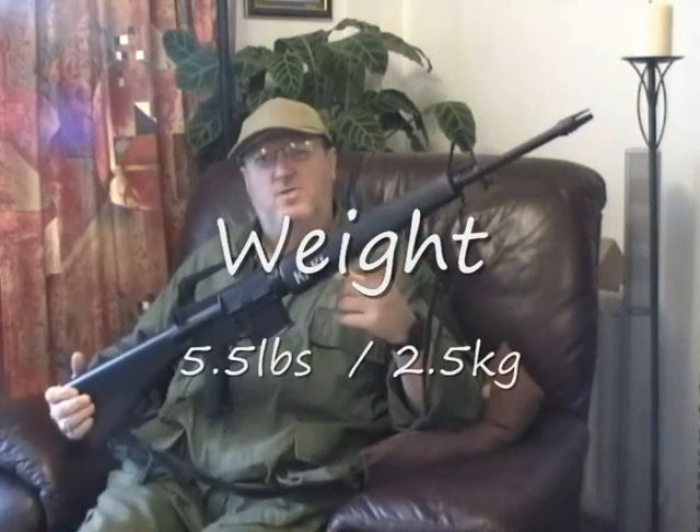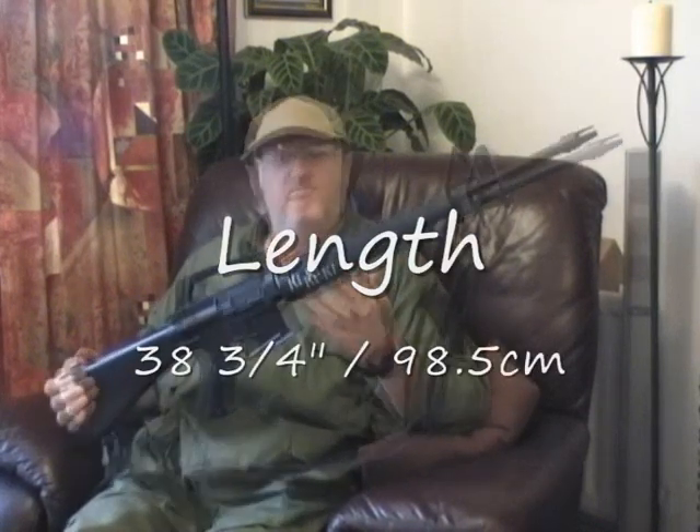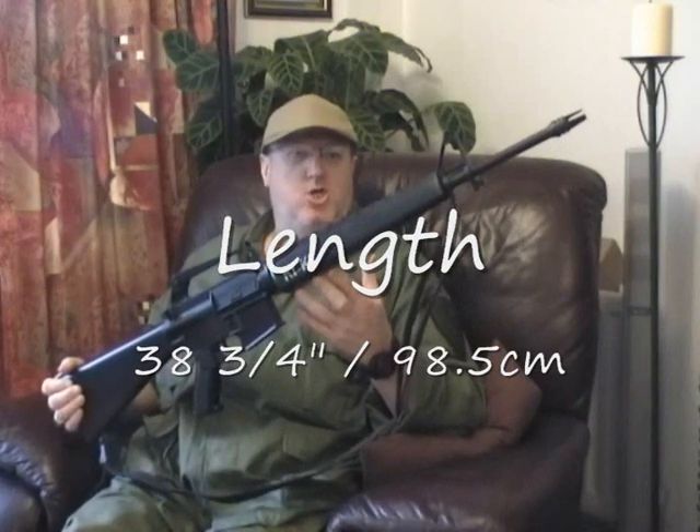The overall weight without a battery in the stock and without a mag is 5.5 pounds, that's 2.5 kilograms. The overall length from the back of the stock to the tip of the flash hider is 38.75 inches, which equates to 98.5 centimeters.